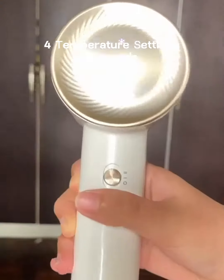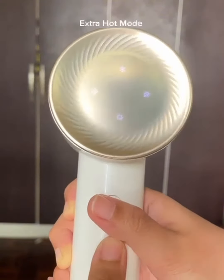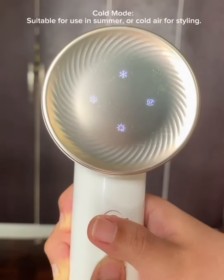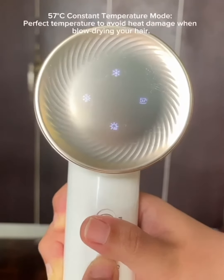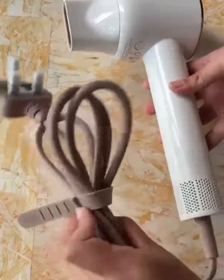Voila — my hair is soft and shiny! This hair dryer has four temperature settings and two speeds. First is the hot mode, then extra hot mode, then cold mode, and my favorite: the 57 degrees Celsius constant temperature mode.